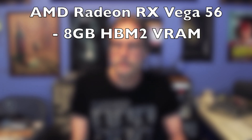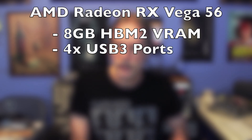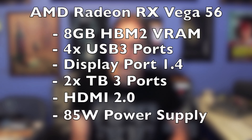Connectivity includes four USB 3 ports, DisplayPort 1.4, two Thunderbolt 3 ports, HDMI 2.0, and an 85-watt power supply.